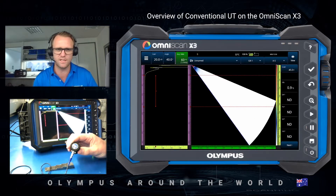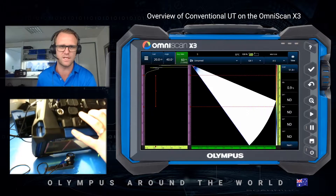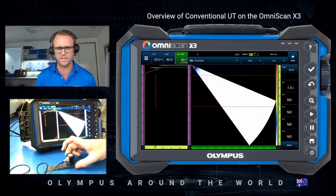To do that I'm just going to use a zero degree contact probe. This one is the CN4R-10 and I have it connected to the conventional UT channel on the OmniScan X3 using the Limo connector. I'm also using a steel step wedge.